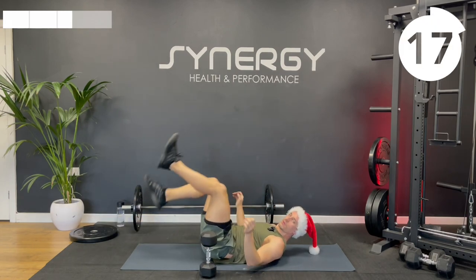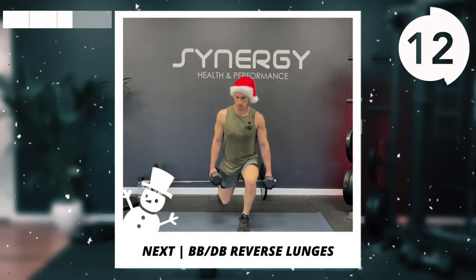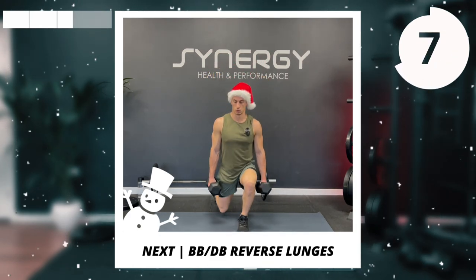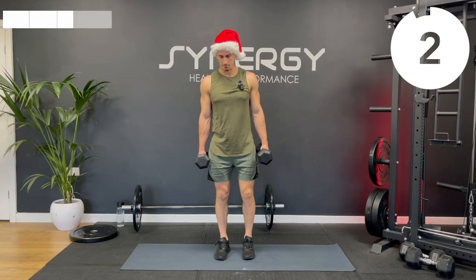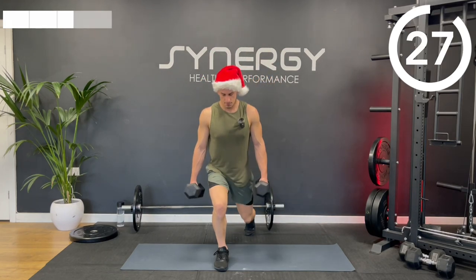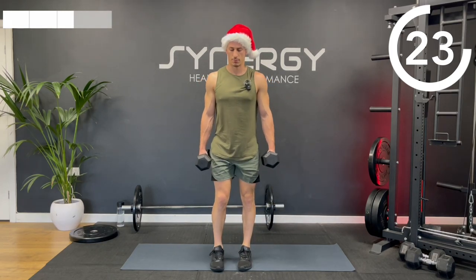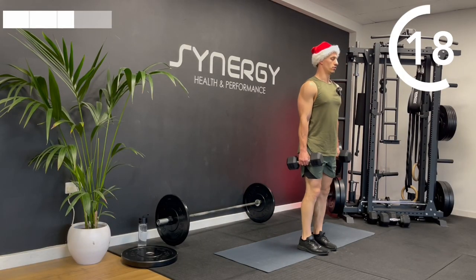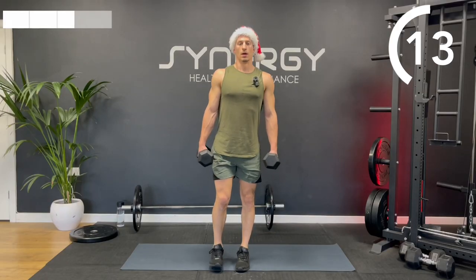We're going to get back onto the leg exercises — we're going to do some alternating reverse lunges, backwards steps. You can do this with a bar on your back, with dumbbells, or if you're struggling, just do body weight. That's absolutely fine — you don't have to do these loaded up.